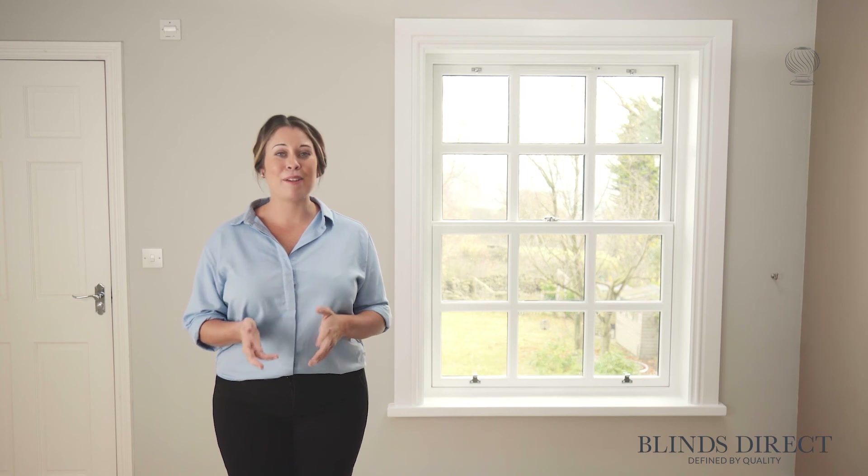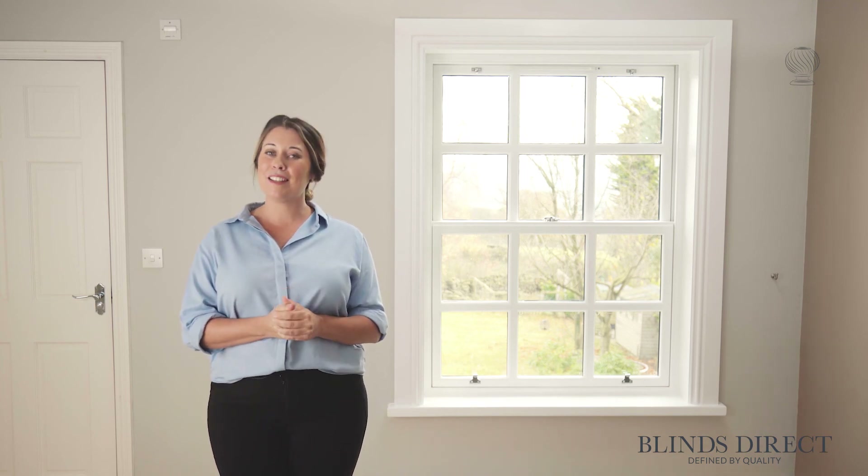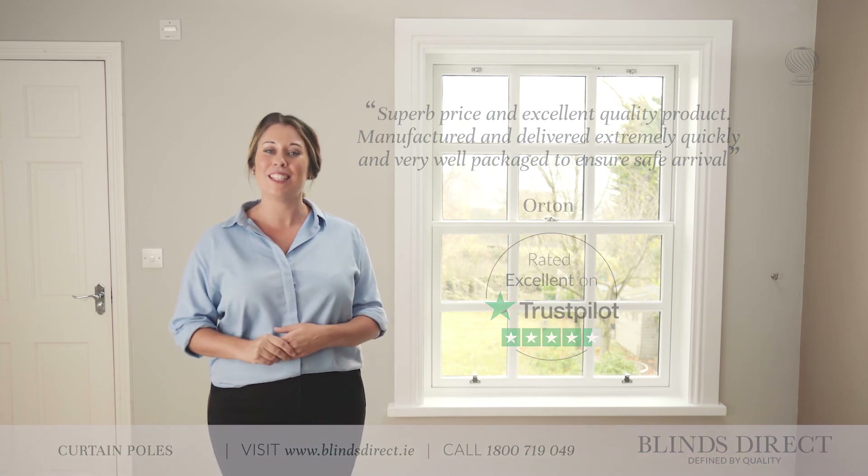Well, it's as simple as that. Now it's time to order your new curtain pole. Just visit blindsdirect.co.uk and complete your window with your perfect curtain pole today.